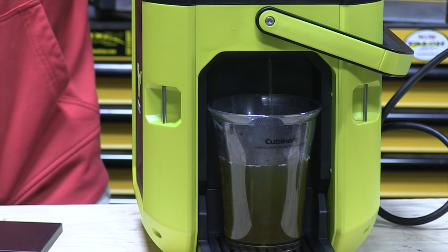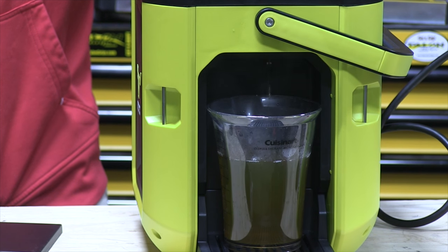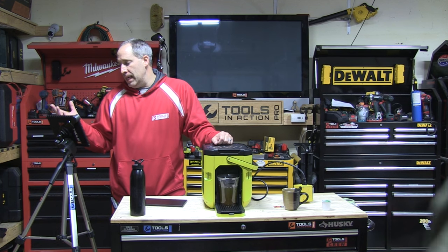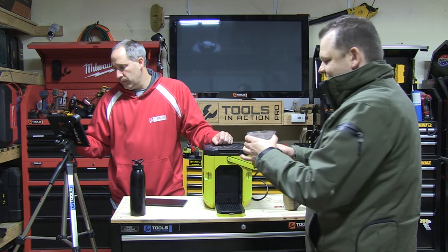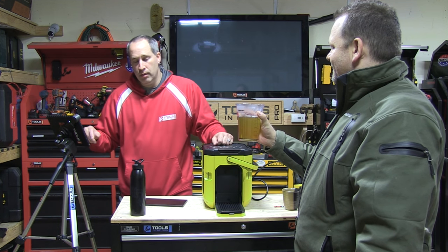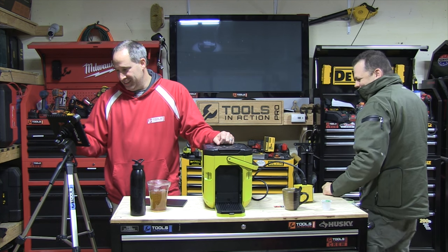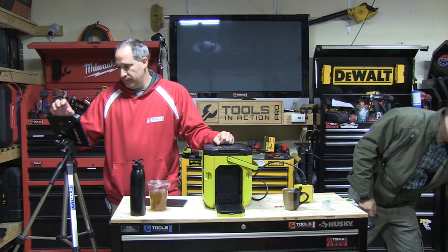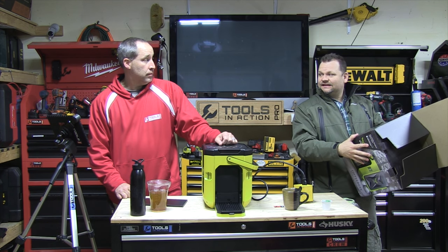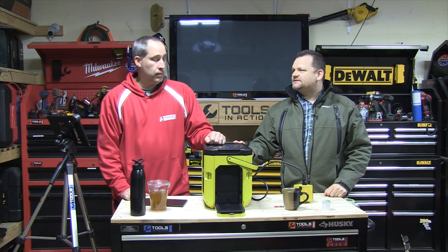What do you think, Eric? It's a pretty cool idea for the job site. The price point is around 200 bucks — it's $196 on Amazon. Look at that — steaming hot green tea. The website is oxx.com, which is a great domain. So 200 bucks, let us know what you think.